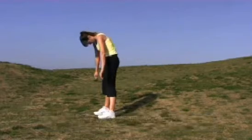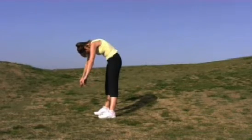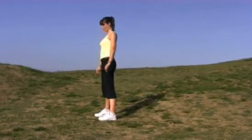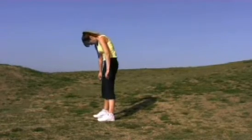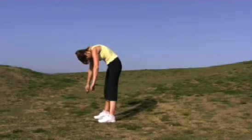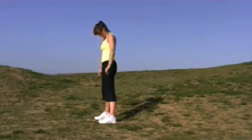Roll downs. Exhale to roll down one vertebra at a time. Inhale to hold. And exhale to roll up. Deep inhale at the top. Exhale, chin to the chest, abdominals up and in, arms hanging. Inhale deep and wide. And exhale to roll back up.